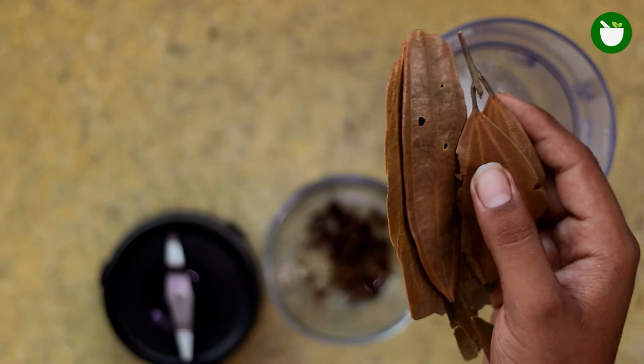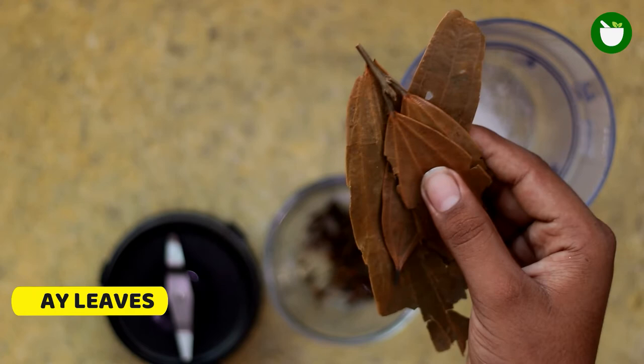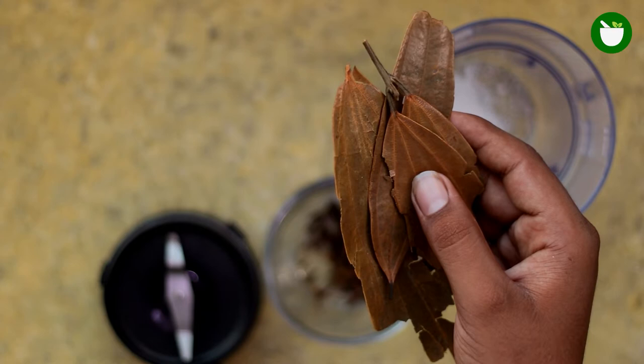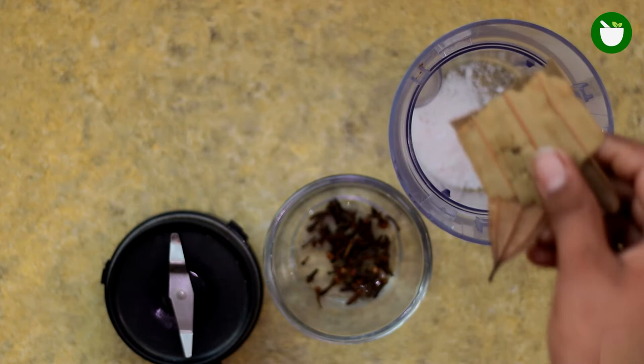The next ingredient of this remedy is bay leaves. Bay leaves are commonly touted as effective in repelling large insects like moths, by sprinkling bay leaves in feeding areas and near the cracks and crevices insects use to enter the home. The effectiveness of bay leaves as an insect repellent has been tested against moths. Bay leaves may also work for other types of household pests including spiders and cockroaches. So just add 3 to 4 bay leaves into the grinder.